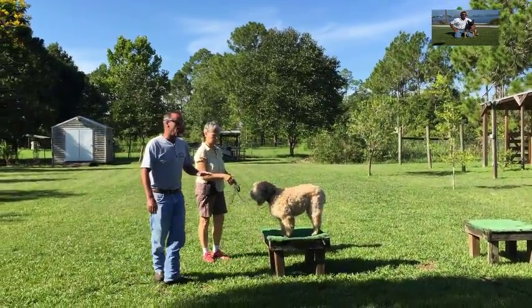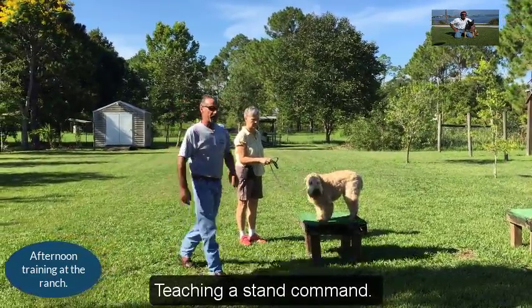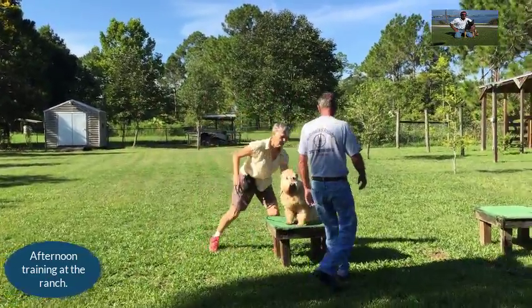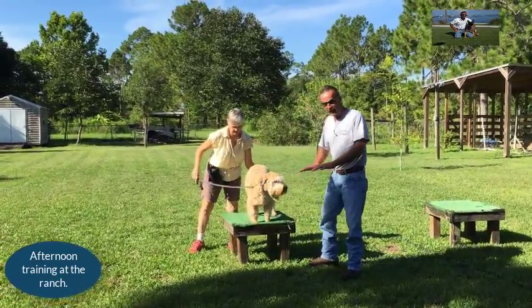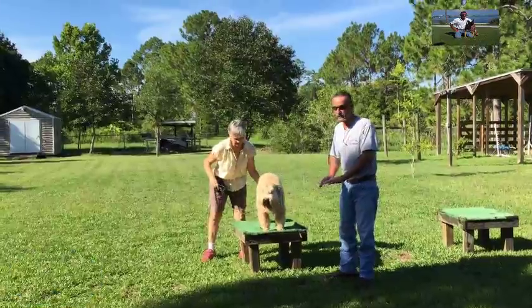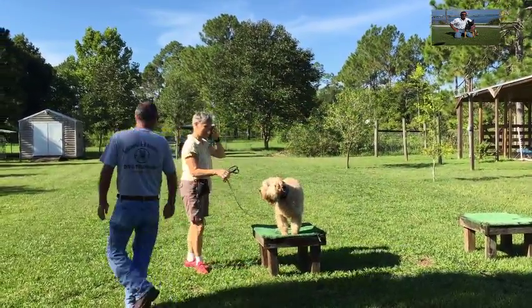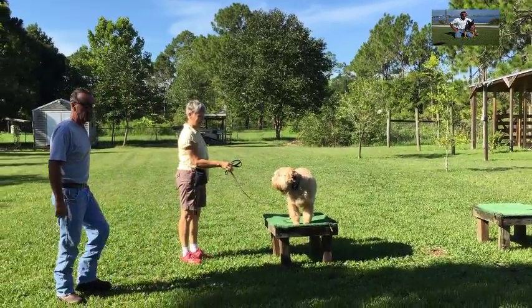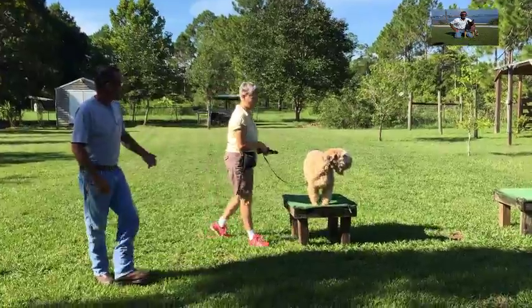Right now this would be a good place to start. Good girl. We don't want the dog to break. If you put your dog on a stand — like an elevated platform — they can't move, creep, or crawl. That's what you've got to understand. Put it right there. Yep, absolutely. Good.